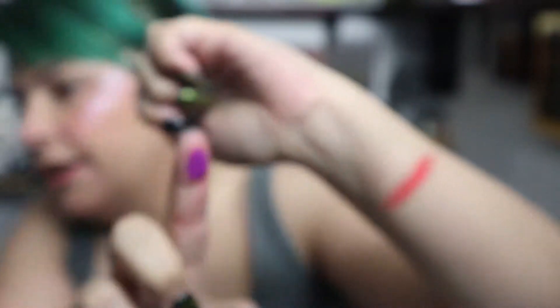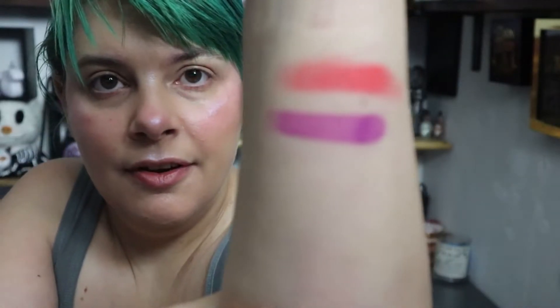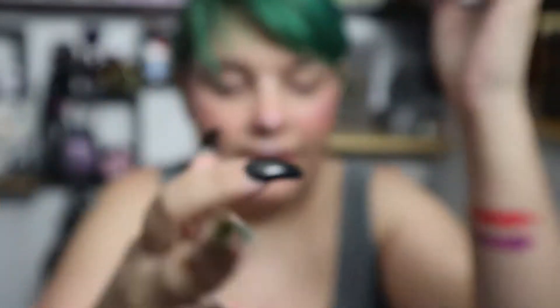The next color is called Wicked Sisters — that one's a little loose in the pan. It's a purple, it's really pretty, so I'm gonna put that one right down below. Now I'm using Zombie and Salem on different fingers, so those are Zombie and Salem.